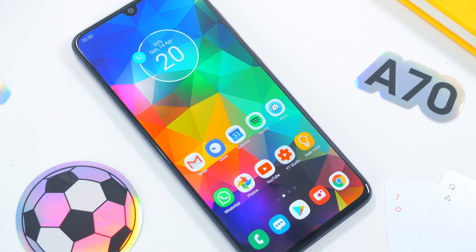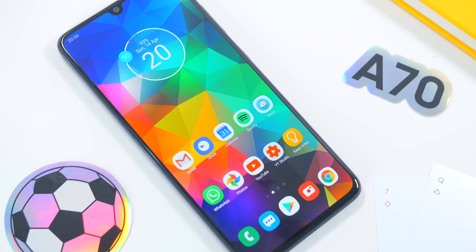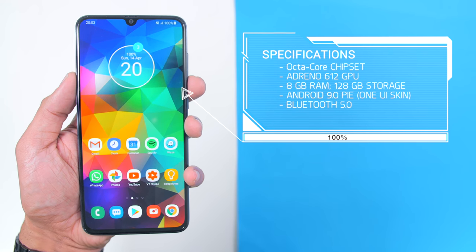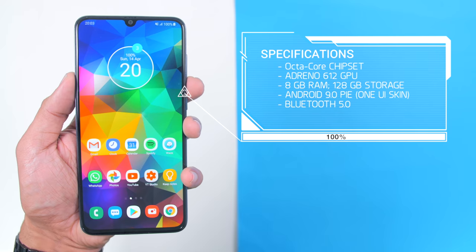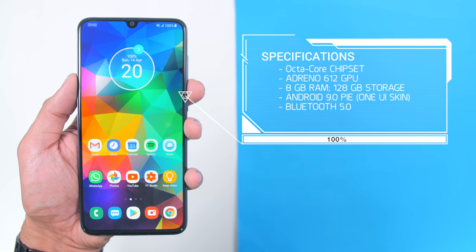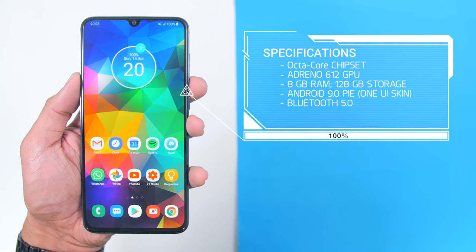Since this phone is not officially released here in Malaysia, I don't have the box, so let's go straight to the specs. The Samsung Galaxy A70 has an Octa-Core chipset with the Adreno 612 GPU, coupled with 8GB of RAM and 128GB of storage. It comes shipped with Android 9 Pie with Samsung's One UI 1.1 and has Bluetooth 5.0.